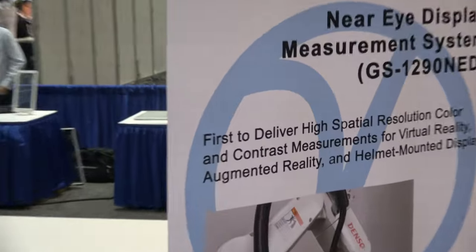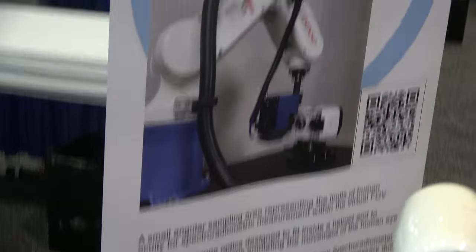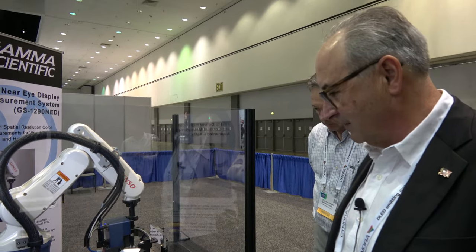We have six different spot sizes that we can make spectrometric measurements on. It goes from five degrees down to a tenth of a degree — two degree, one degree, half degree, third degree, and tenth degree are the sizes we have.